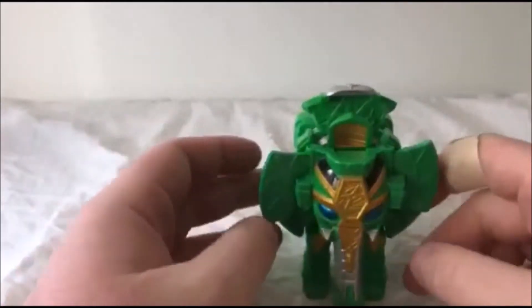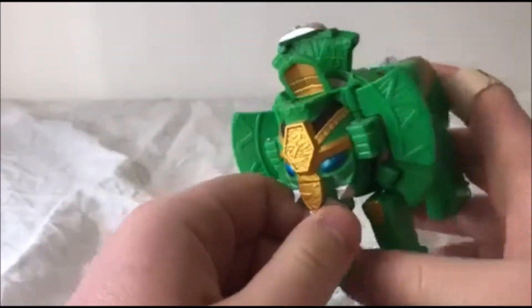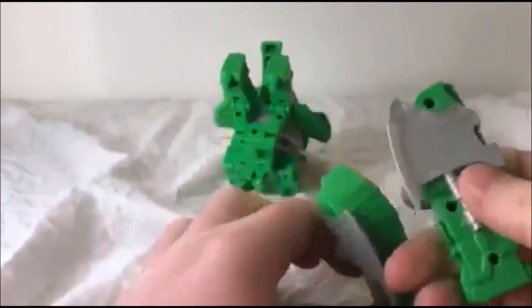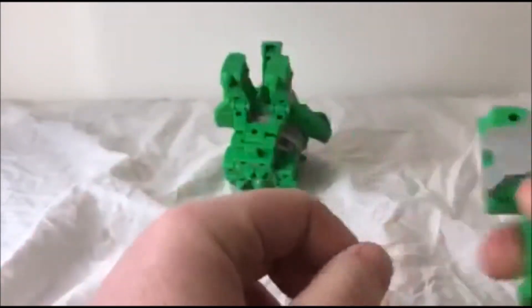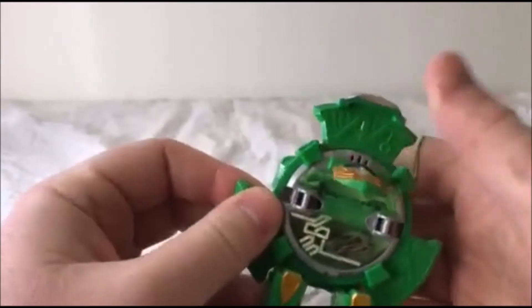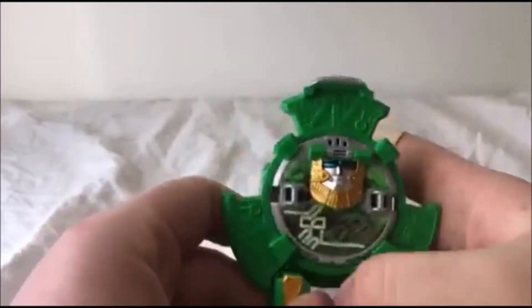To get the shuriken, you have to split this — basically you have to rip it apart. Take off the two back legs and they become these axes. Take off the front face and you have the shuriken. Push this head down and you have the actual shuriken. Take this back piece off and there you go.